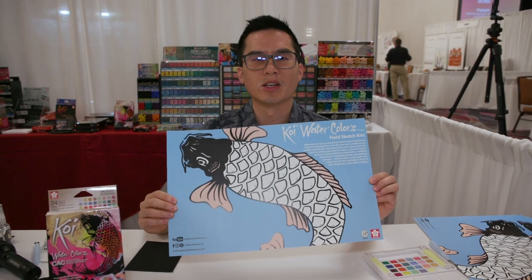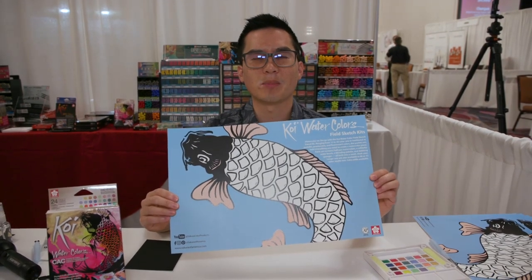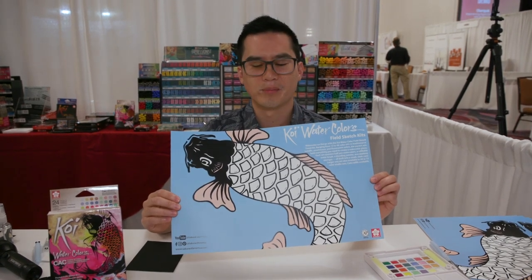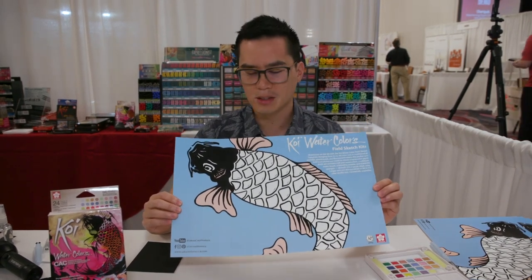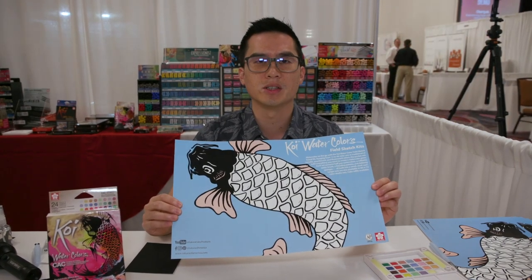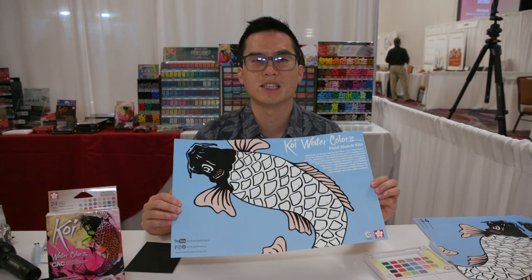This is a Koi Watercolor Creative Art Color Chart poster. It was made by Lori Chen at Sakura of America. It is a Koi fish with 24 numbered scales that correspond to the numbers on the Koi Watercolor CAC set.